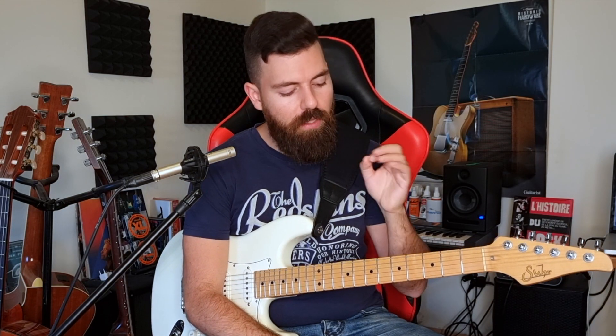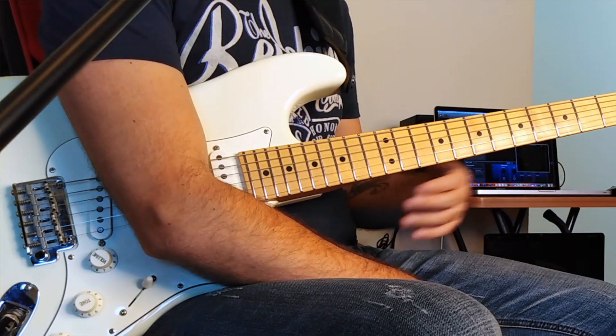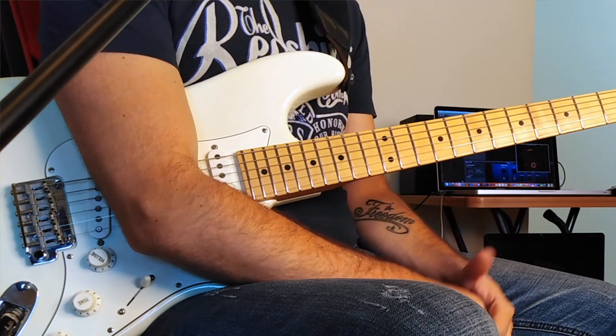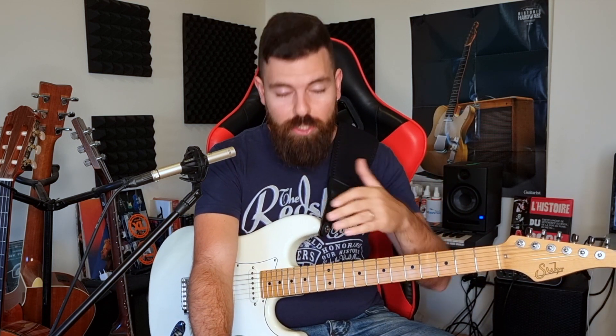Remember, the strength you need and how much to bend will differ depending on the string and the area of the fretboard. It's much easier to bend on the B string than on the A string, and much easier to bend around fret 12 than around fret 3. You need to tune your ear on different strings and in different areas of the fretboard. That's the ascending part — now Part 2 of the exercise is going down.